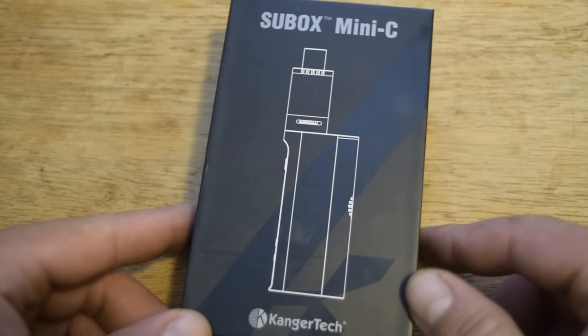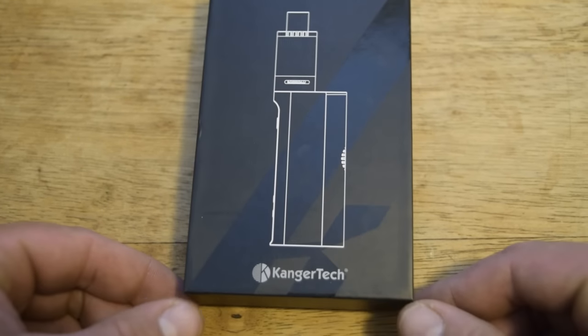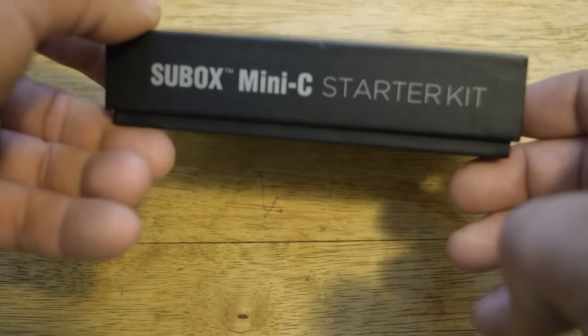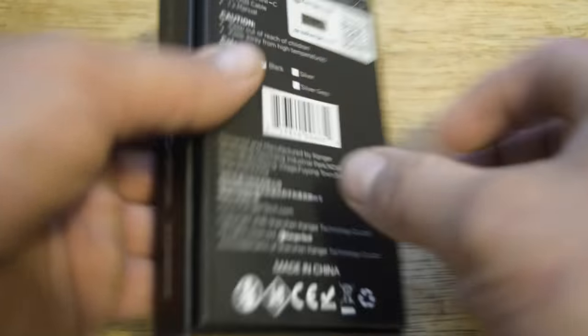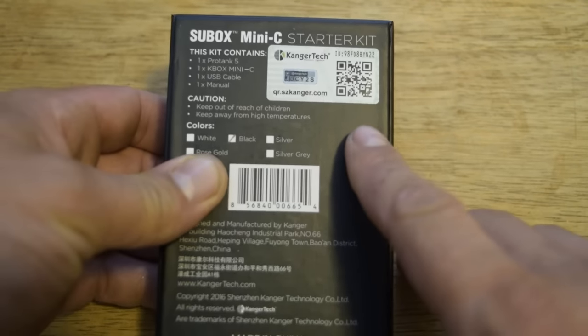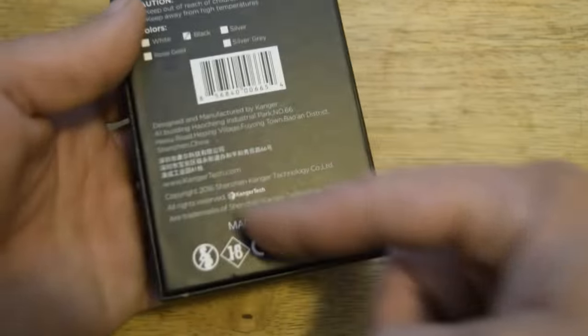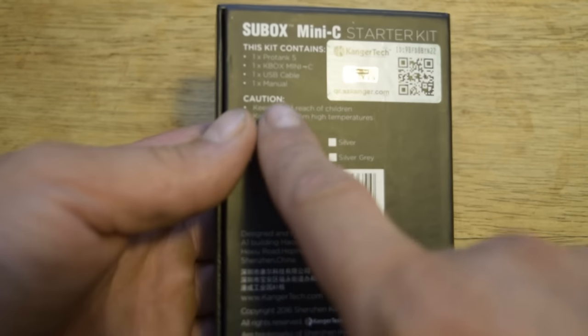Here is the up close on the Subbox Mini-C by Kanger Tech. The box says Subbox Mini-C starter kit. Flip it around and you have your authenticity, the color of your device or kit, and some other info about what it contains. Let's go ahead and open it up.